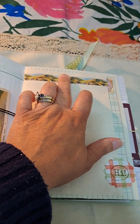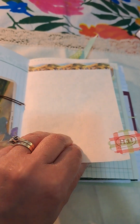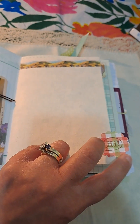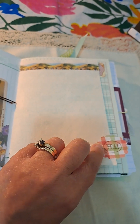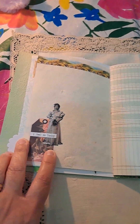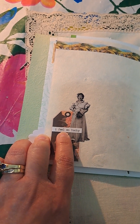On this page, I added the washi on the top. It's — I want to say I don't know if it's rice paper, but it was from a journal I had and it's nice and thick. I had this little tab here with the stamped 'hi' on it. On the side of that, a Tim Holtz image with a little tag and 'I feel so lucky.'